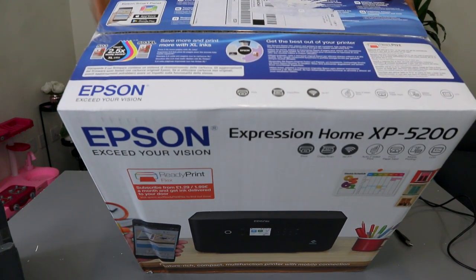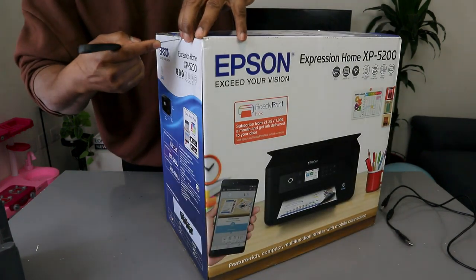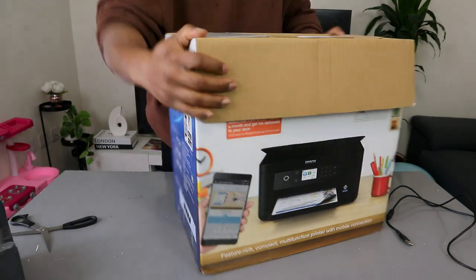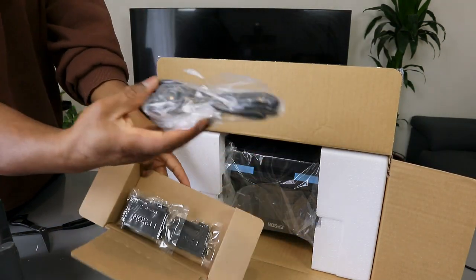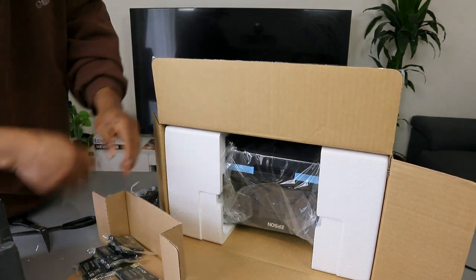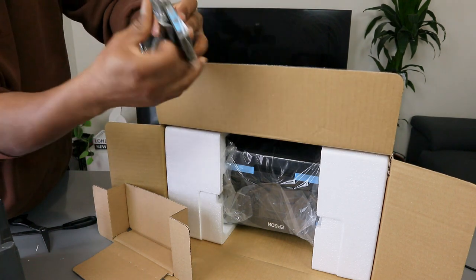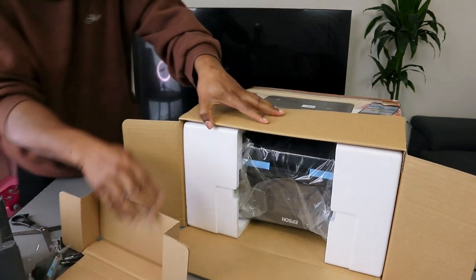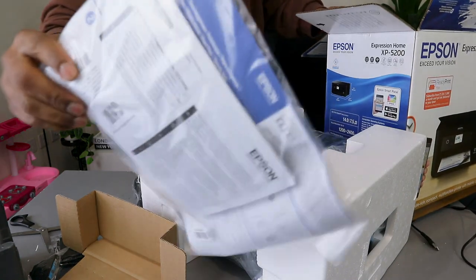What I want to do now is unbox this and check out what's inside — I hope it will help you make a decision. So here is the power cable, a three-pin power cable for UK or European use. And here are the cartridges: cyan, magenta, yellow, and black. And this is the information pack.